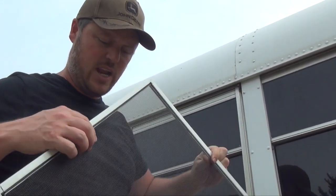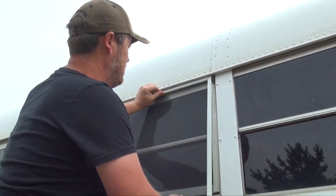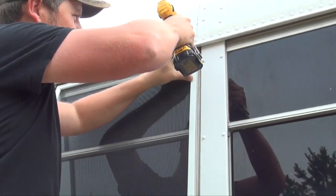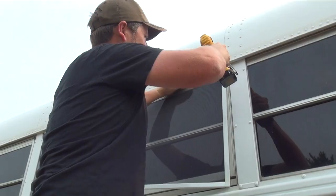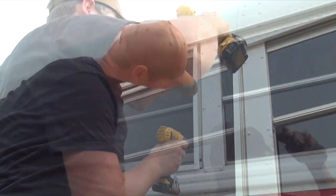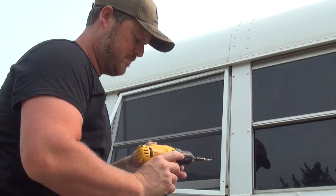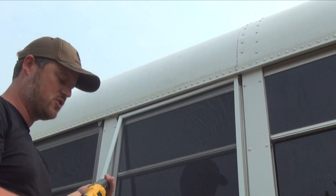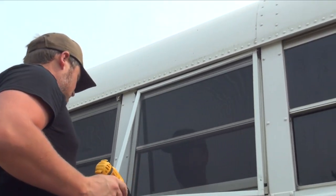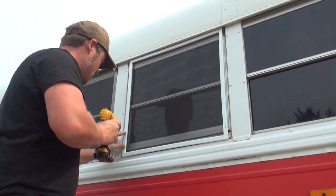Now it's time to actually install the screen. One other thing I do is I make sure that the channeled side of the screen faces the bus so you don't see that. Put your screen up, make sure that it fits, line it up and drill your hole. Put the screw right at the bottom of this flange right through here. Just because you've got two screws in this side won't mean that the screen is square yet, so you have to make sure you're lined up at the same height on both sides and make sure your bottom reveal looks good. Then you can go ahead and put your next screw in.